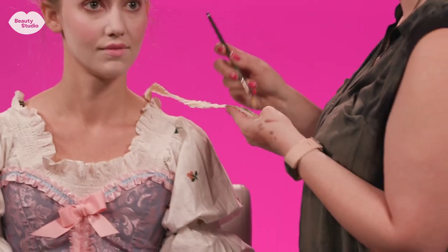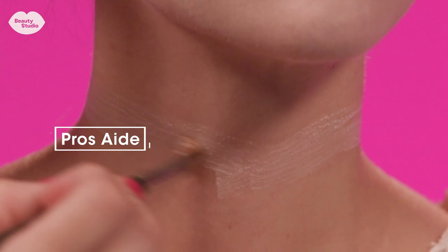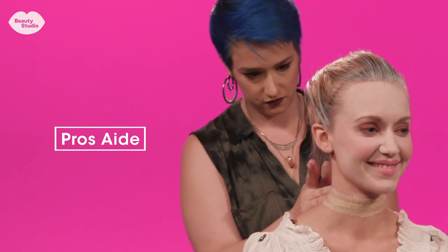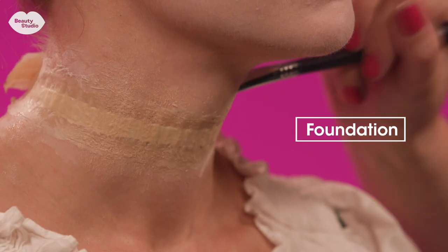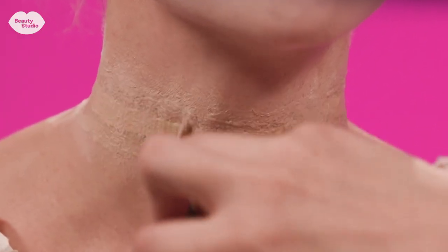The neck prosthetic is basically a very flat balloon that will fill with blood later and then bleed. I applied it using pros aid glue, which is for makeup prosthetics, and then I added foundation in a couple of different shades to sort of draw the eye away from where the edges of the prosthetic were.